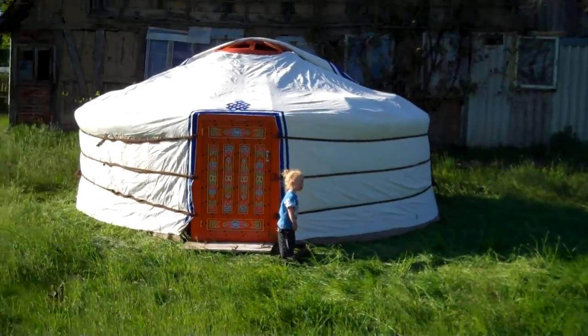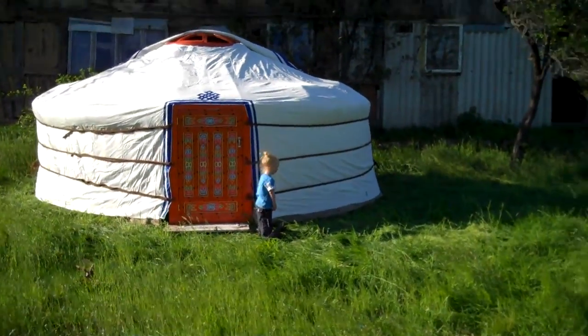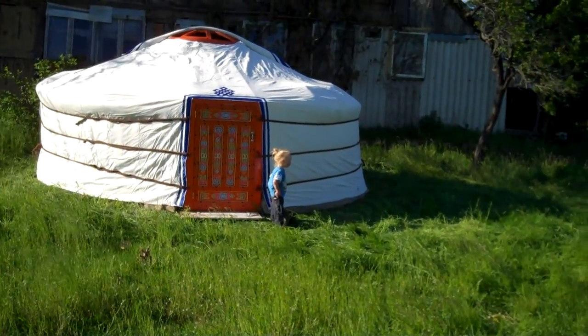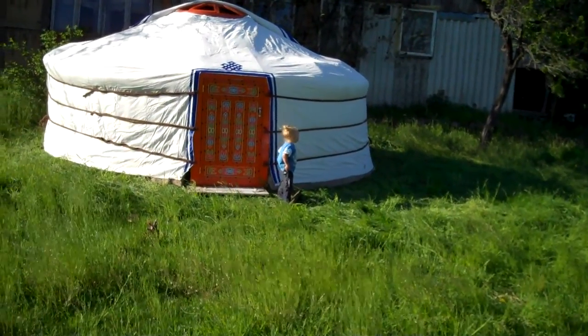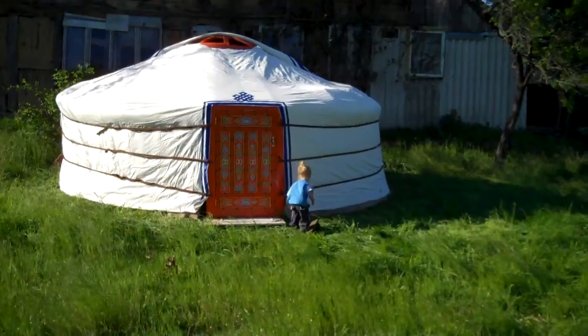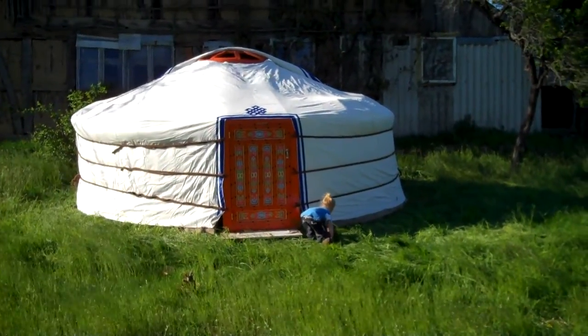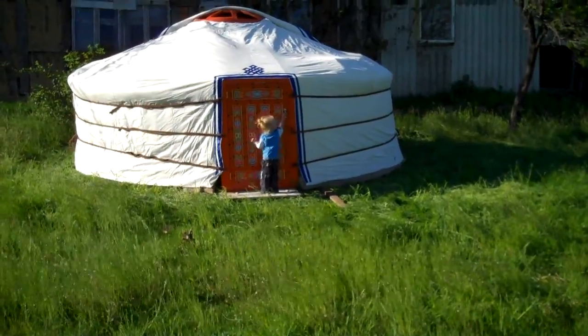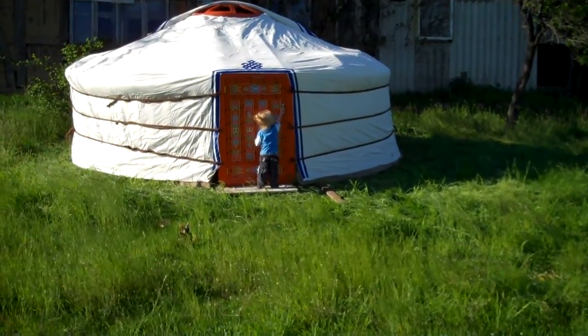So tomorrow we're going to do the inside and have lunch. Now we're going to say good evening, good afternoon, and we're going to go have some kelp noodles, I think. One yurt, a few hours or so, ready for the spring and summer. Going to sleep outside quite a lot, I think.